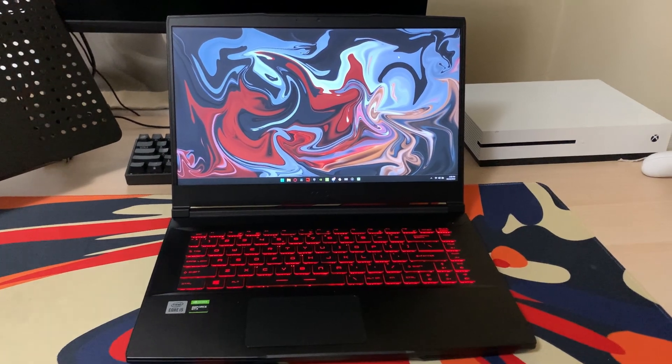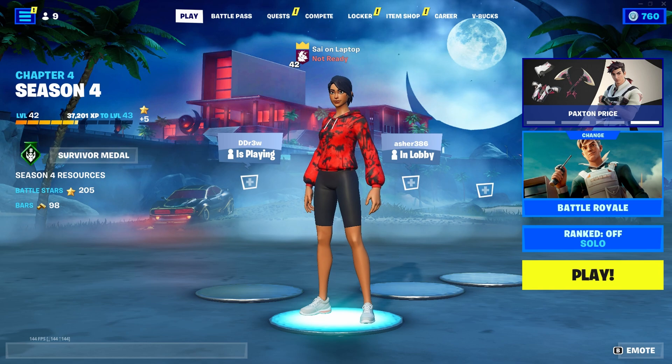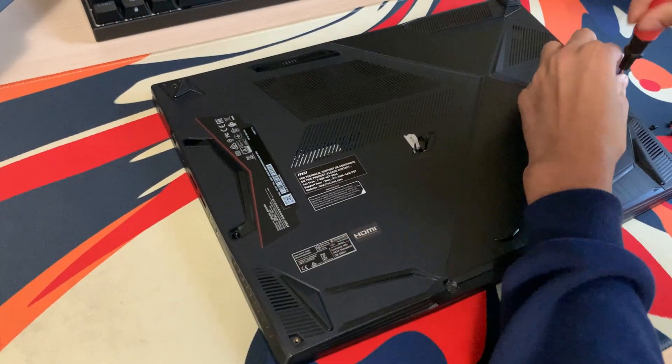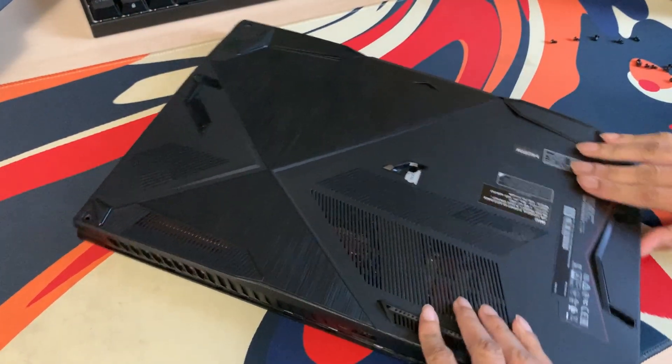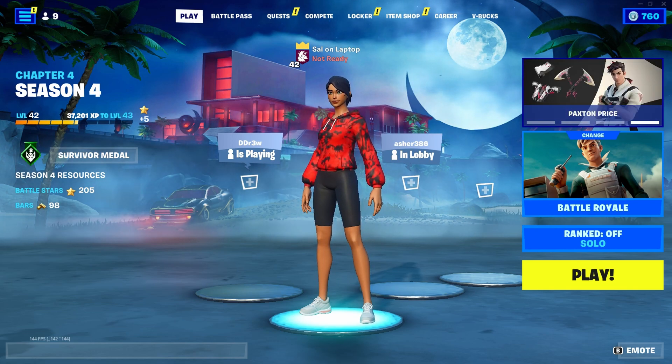We're going to start off by unscrewing the back lid of the laptop. If you need to, you can always watch a video on how to open up your specific laptop, but once you unscrew everything, you kind of have to pry it open with your fingers, and this can sometimes be difficult, but just make sure to not use too much pressure or you might break something.